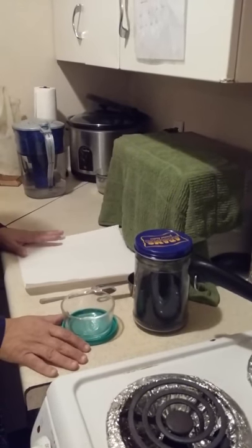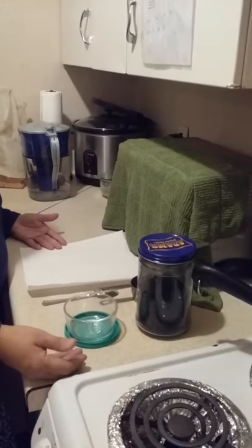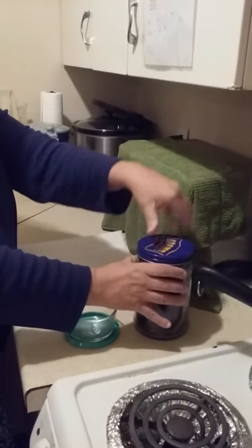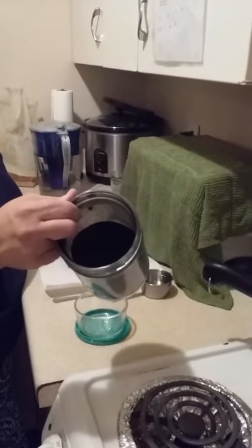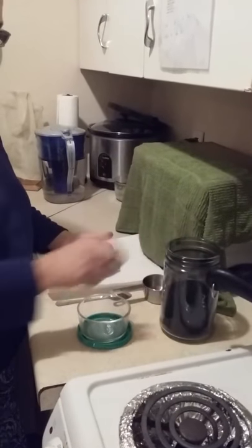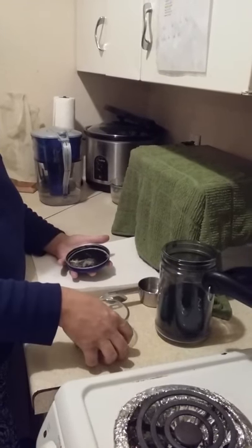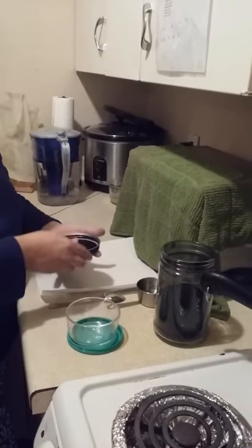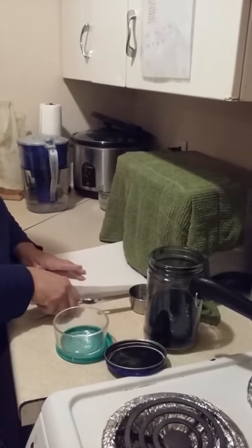We are getting ready to make a charcoal poultice out of activated charcoal. I have some charcoal here, and it's always good to mix it in a glass jar — it changes the chemistry if you use aluminum or stainless steel. Then I'm going to use a little bit of water.